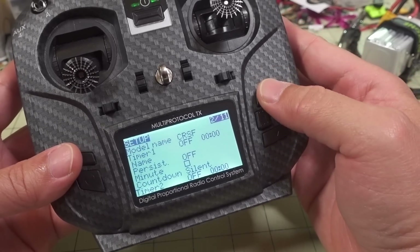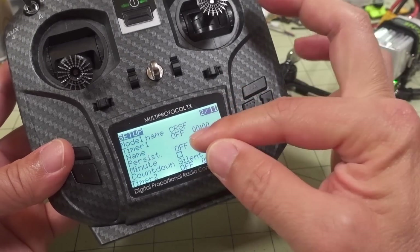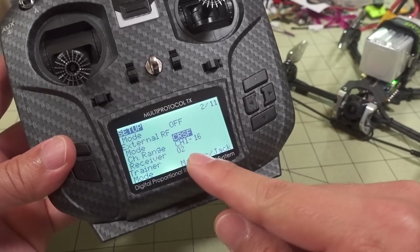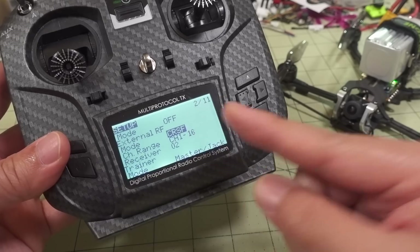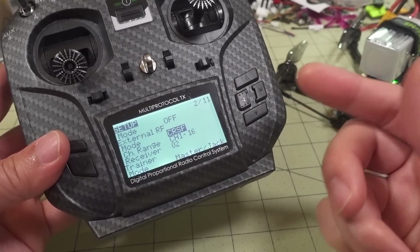One more thing to mention: this uses the Crossfire protocol for the transmission module. When you set up your model, you choose External RF and set the mode to Crossfire. Then instead of using the Crossfire LUA script, you use the ELRS LUA script to control the module.